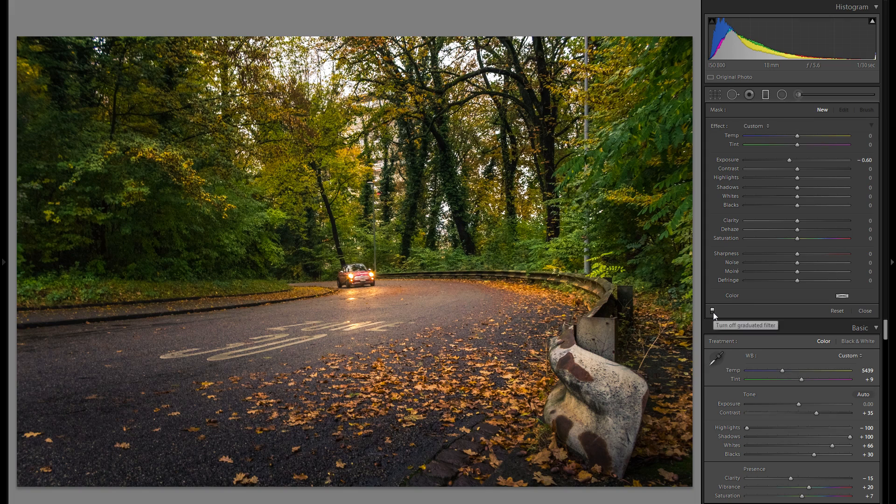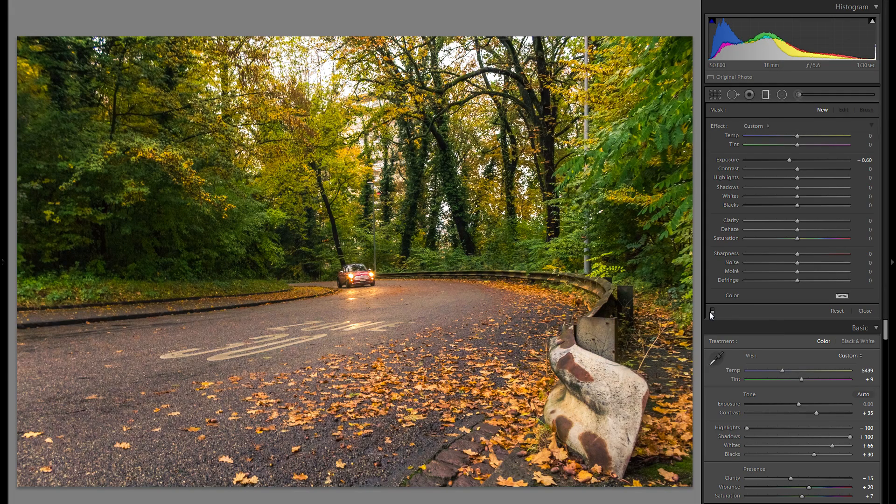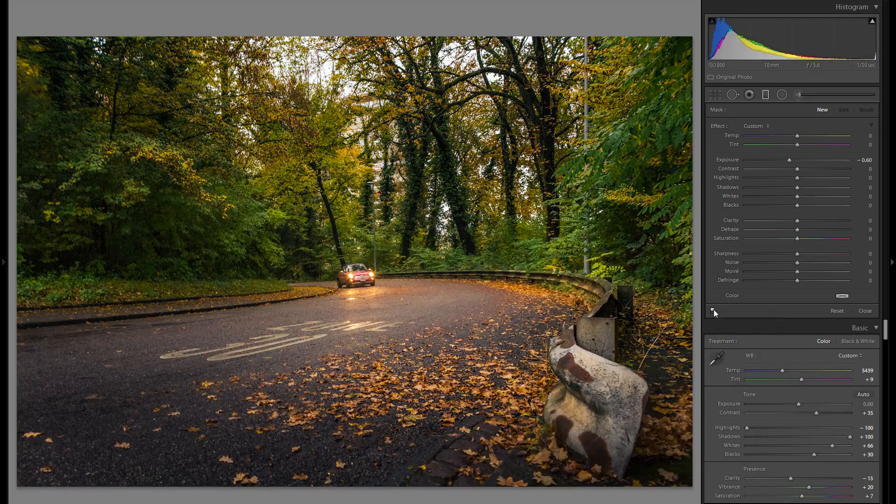Let's take a second to compare from before any of these filters — you can absolutely see the difference. From before, it's just so much more even and boring compared to afterwards, where there's a sense of mystery and really a complexification in terms of the lighting. That is really what you wanna use the local adjustments for.